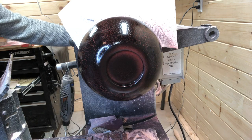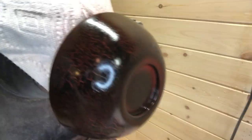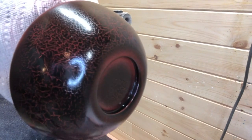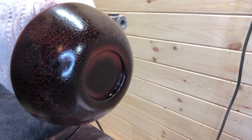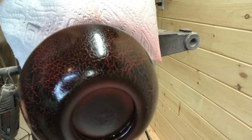From even this far back you can start to see some of the crackles form. Pulling the camera in a little closer — when I stop moving it here you can see the larger crackles. Stick around to the end because there are some photos at the end of the finished bowl.